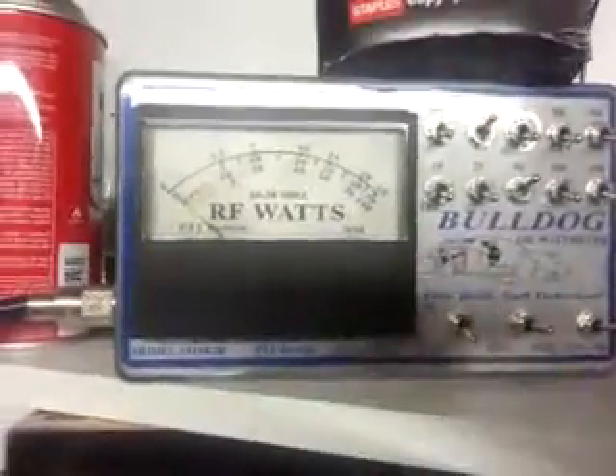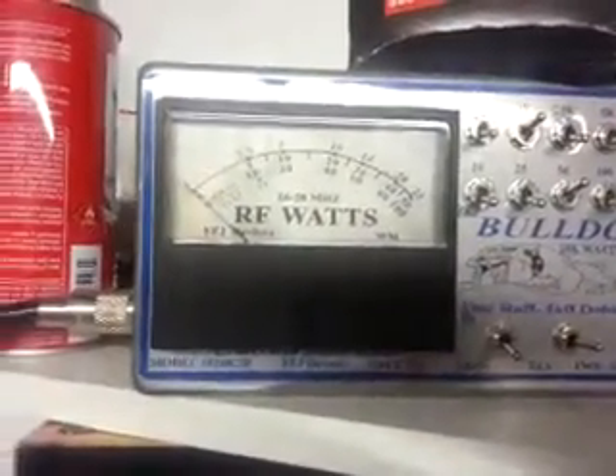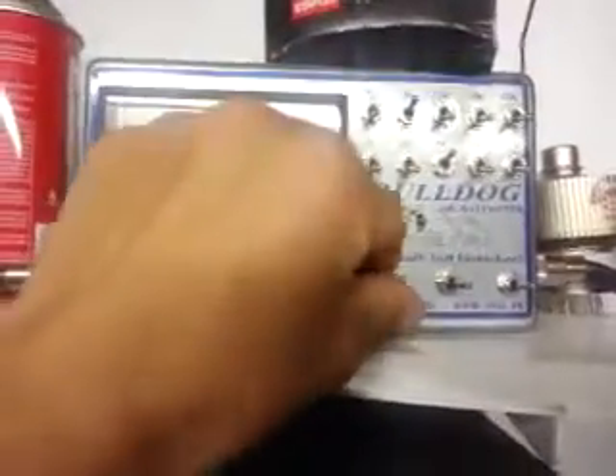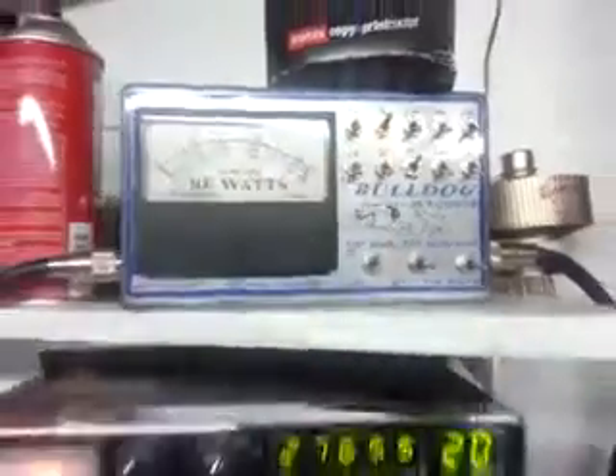I'm gonna go to the low side 50-watt scale — let's show what the radio is doing. Right at 35 watts. Flip back to the high side, I'm gonna stay on a 1000-watt scale here.